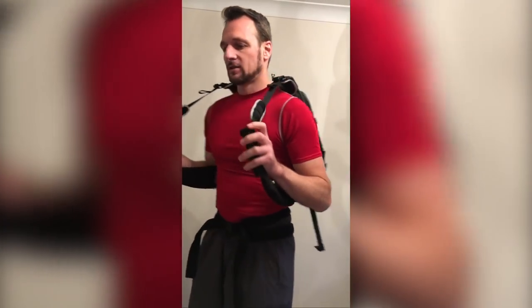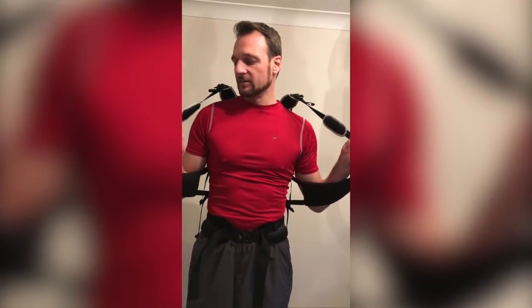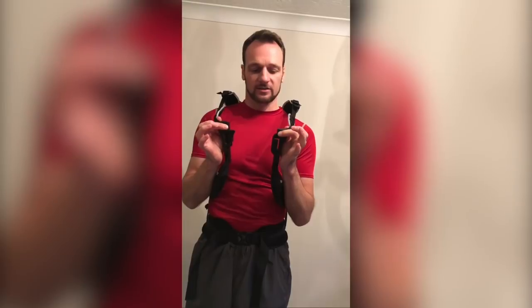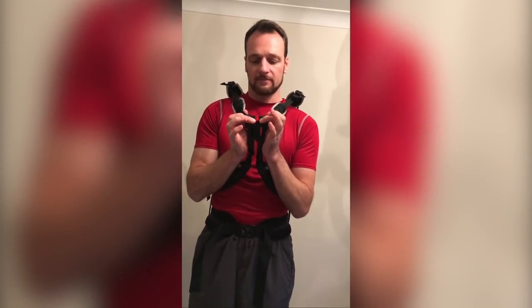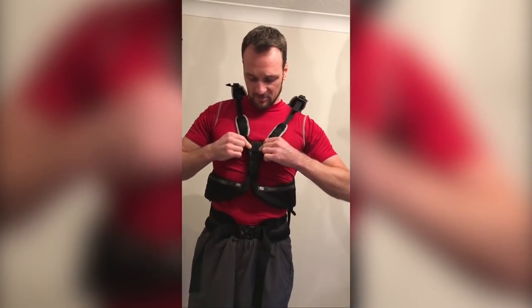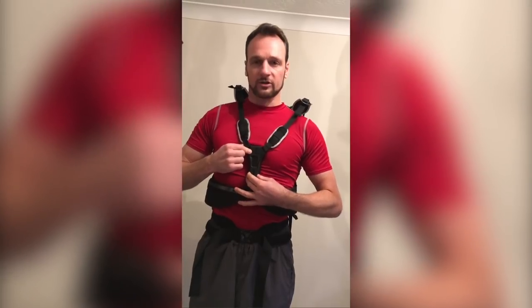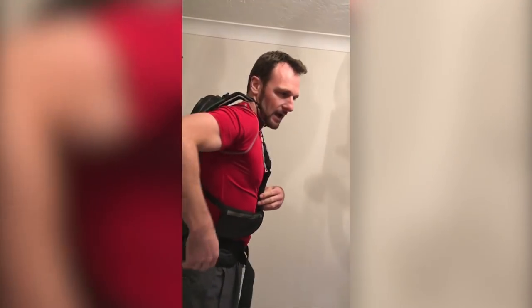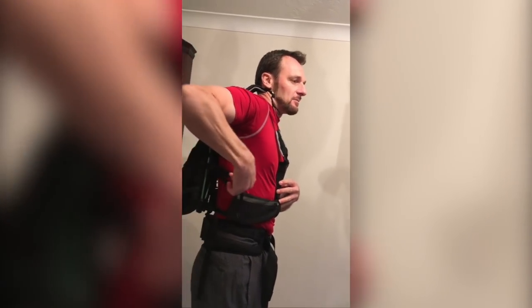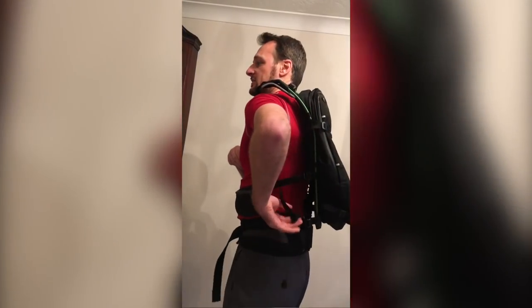Now we have the spine length where we want it. Take the chest buckle in each hand, place your thumbs underneath the loops, rotate 90 degrees so they're square, and pull the two halves together. They will locate into the slot and click together. Place the chest buckle low on your sternum and do up the bottom strap and the middle strap on both sides finger tight.